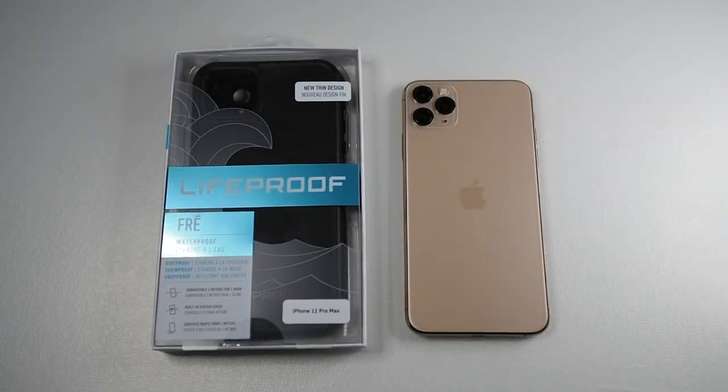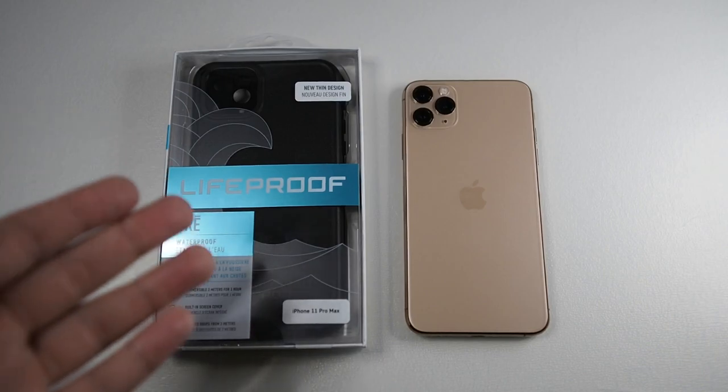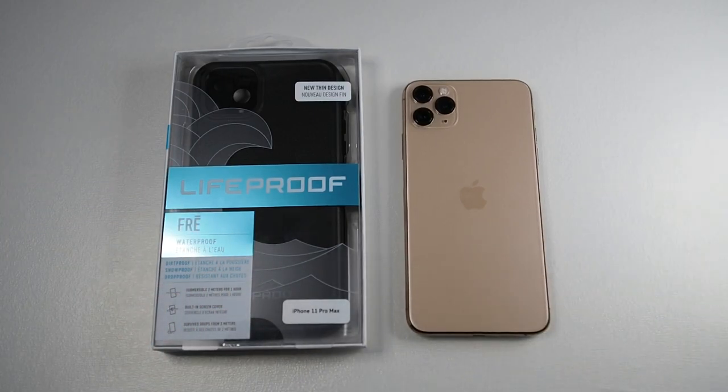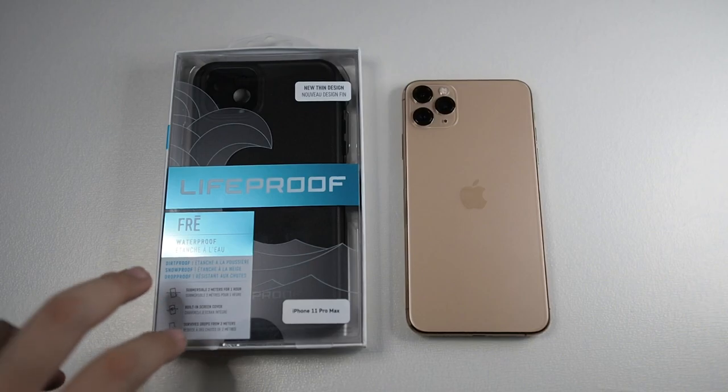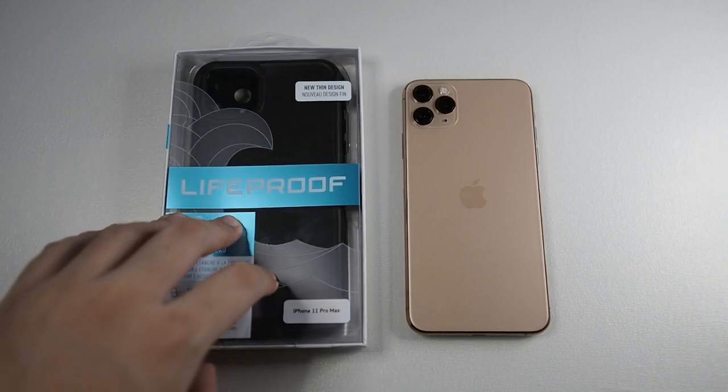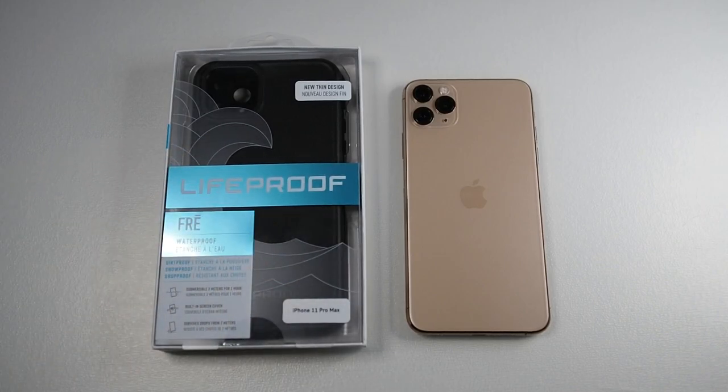Alright guys, Matt here with Droid Tech, welcome back to my channel. In front of me I have the Lifeproof Free for the iPhone 11 Pro Max. Before doing this video I did some research about this case and saw some pretty bad reviews on the inbuilt screen protector. But we're coming into this unboxing and review with an open mind. Thanks to Lifeproof Malaysia for giving me a unit to review. So without further ado, let's get this video started.